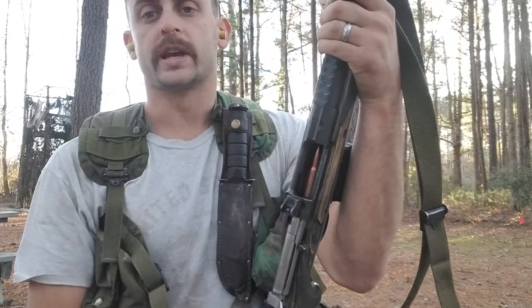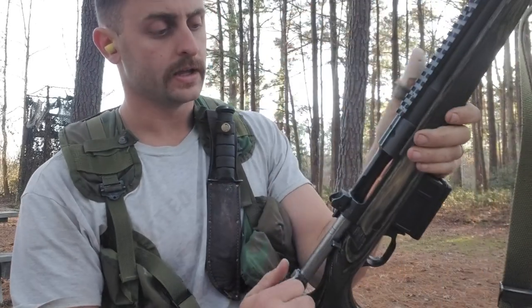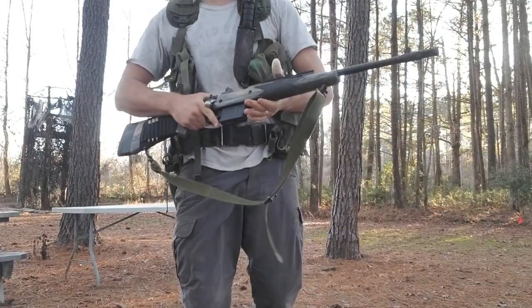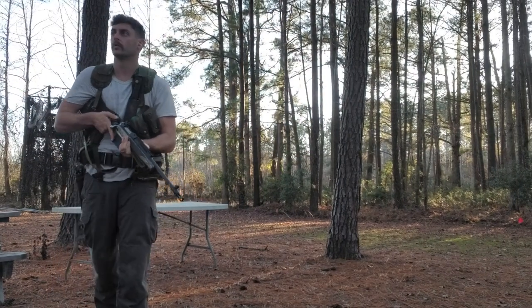A great feature of the Ruger Scout is the Mauser bolt. You don't see that a lot on bolt actions anymore — it has controlled round feeding, and that goes in with positive action. We're going to go rapid fire from kneeling at 100 yards and see how well we can get on target quickly.